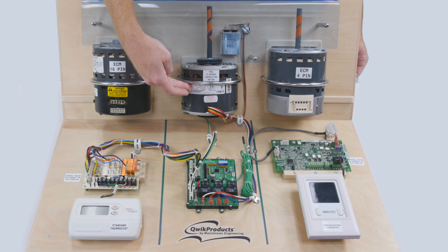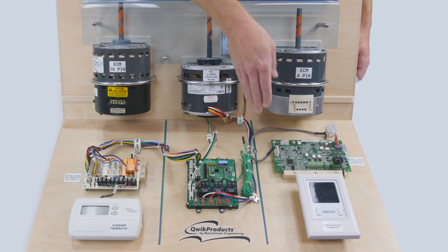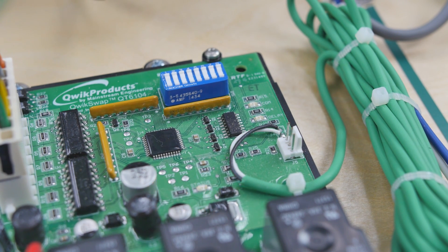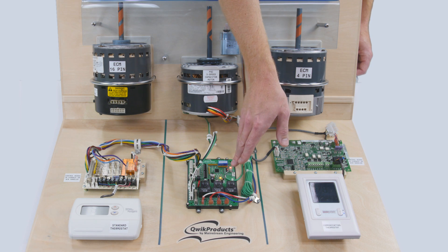Before actually installing the PSC motor, it is a good idea to power up the QuickSwap V3 and make sure that this red light comes on and stays on. If the red light does not come on or if it is blinking, it is an indicator that the QuickSwap may not be compatible with your system and you should not proceed with the installation.